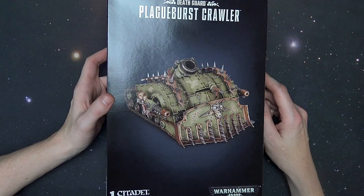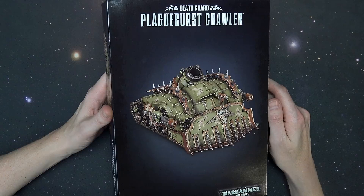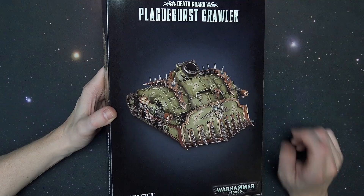Pretty dope. Now this is a 71-component kit for $65. There is a lot of detail on this thing, but there is about zero options to actually convert it into a different kit. It is one kit with two different weapon options for the sponson mounts, and that is it, believe it or not. But incredibly well detailed — a lot of work went into creating this kit.